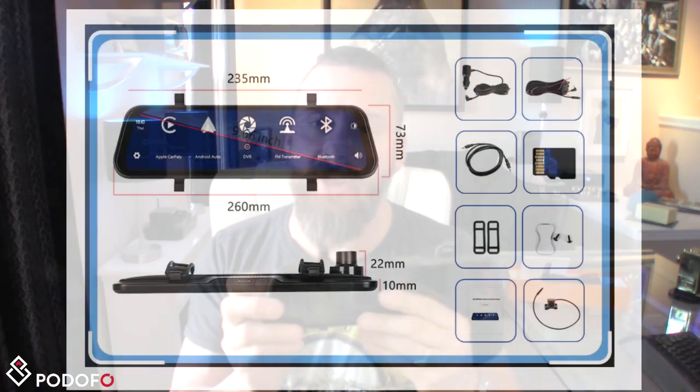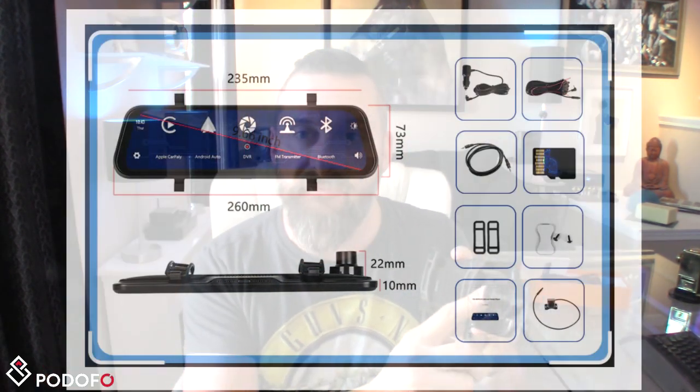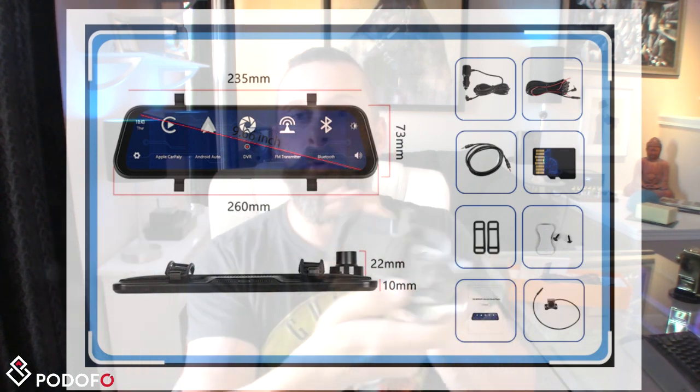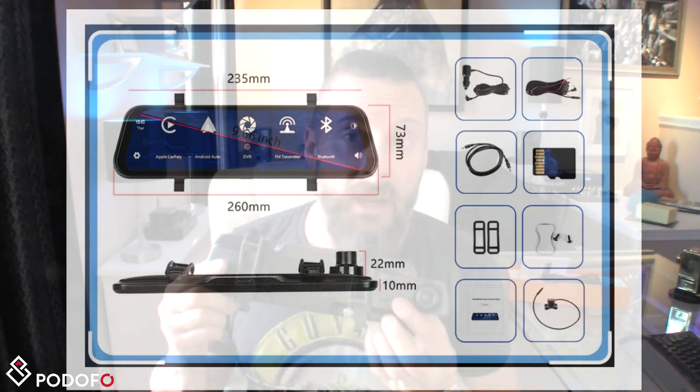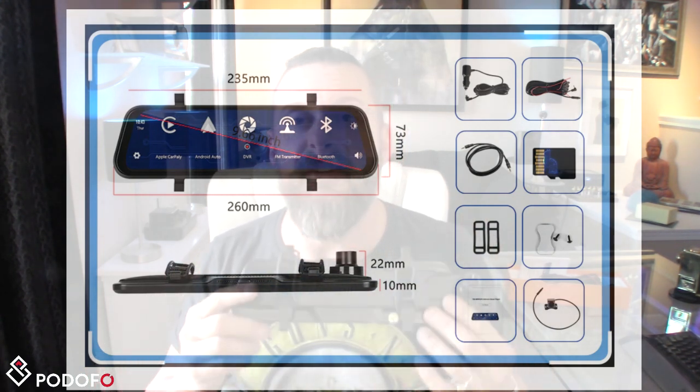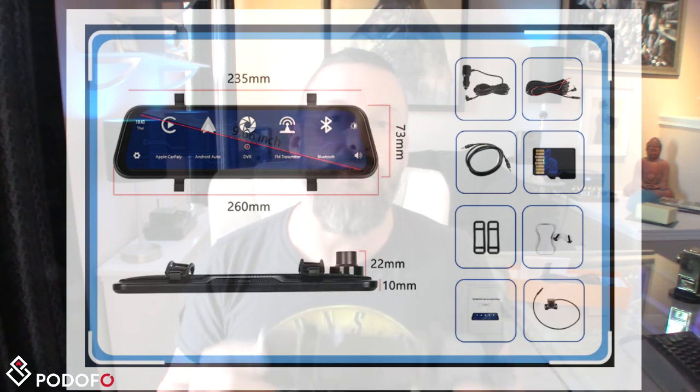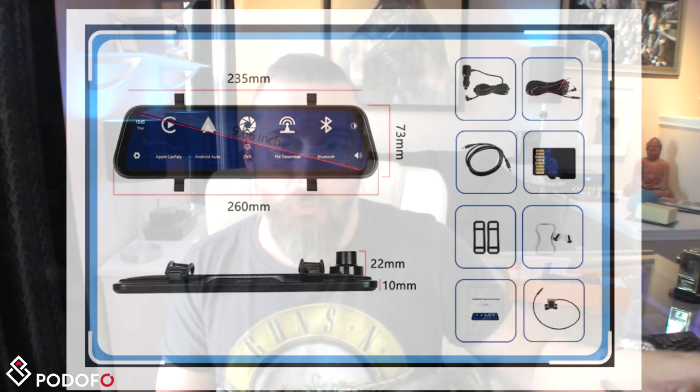I like the ability to tighten up the tension on the clips — that's pretty good. When I installed this on my Honda, it worked perfectly. I did initially do a video on the Jaguar, but that's why I had to re-record — on the Jaguar, this would not extend far enough to clear the mirror, so the screen would have to be offset. So you might want to measure. The measurements are on their website.